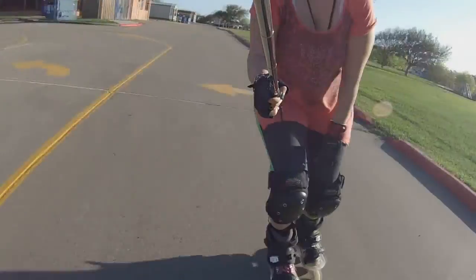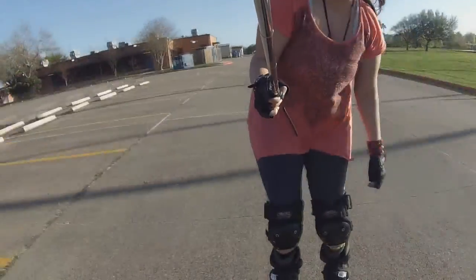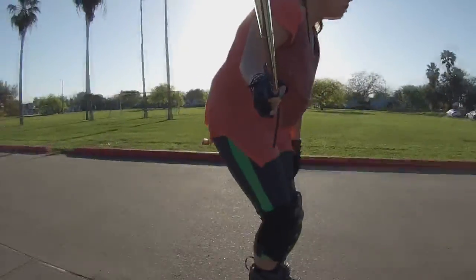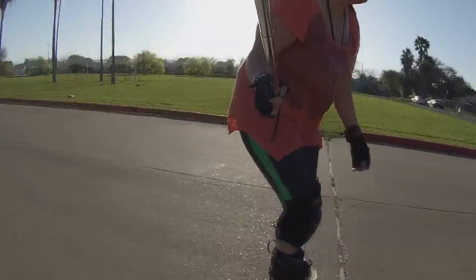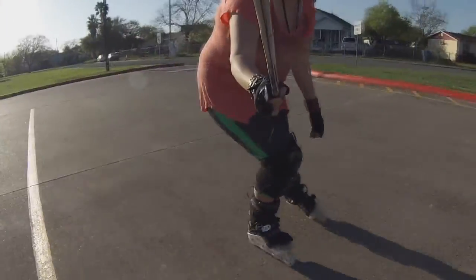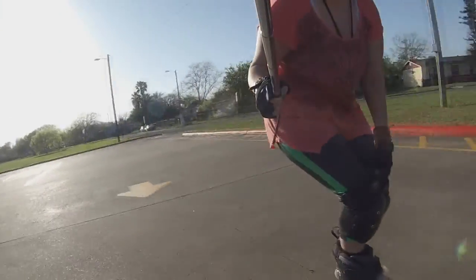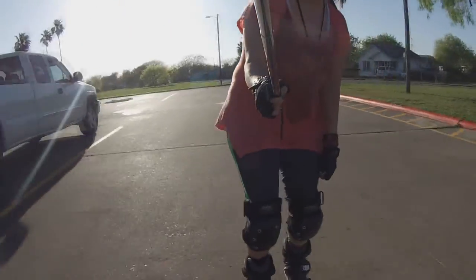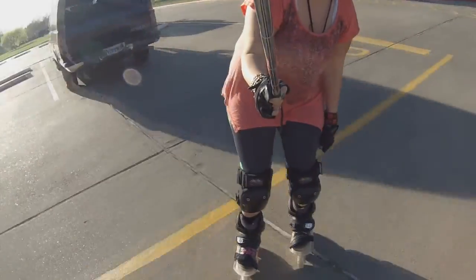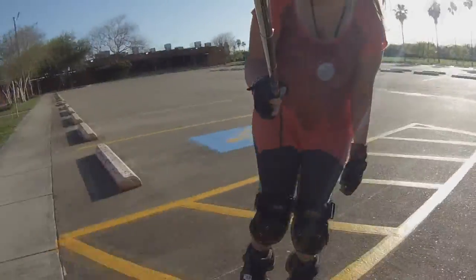It's been raining a lot, and it was kind of annoying to have all the rain stopping me from skating. So the weather got better. And oh — the ice cream truck! Ice cream in the hood.